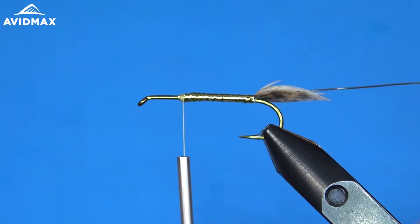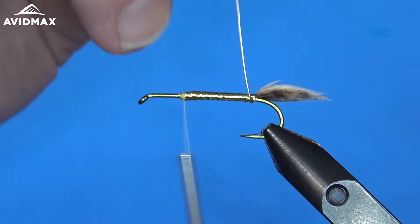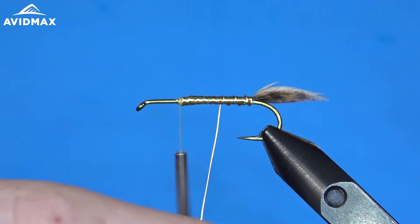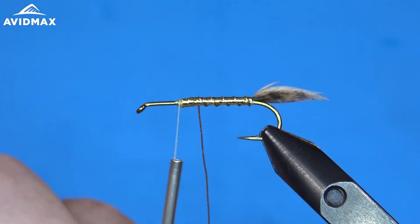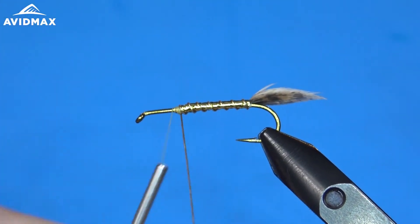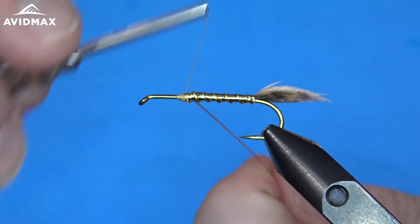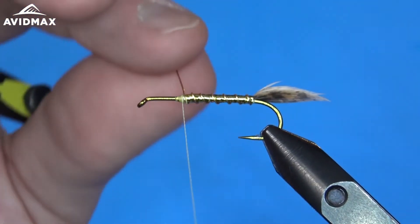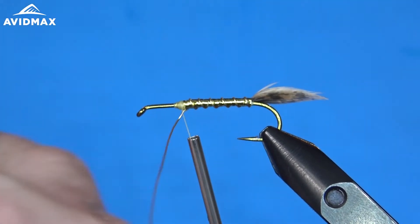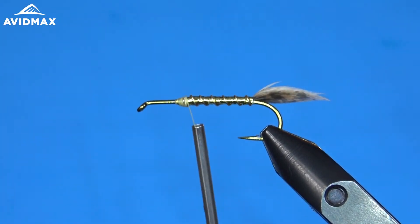Then we can bring our UTC wire up — just make sure that's not going to come apart on us after just a couple of fish. It also adds just a little bit of weight, which helps potentially get that fly down into the water column where you need it. So eight to ten wraps — not sure how many I did there, but that'll work. We'll bring that on up, capture it, and spin off our UTC wire.